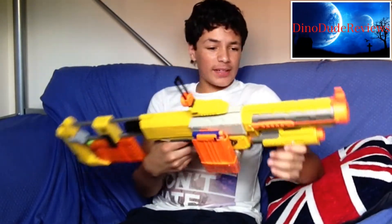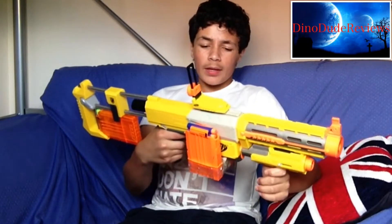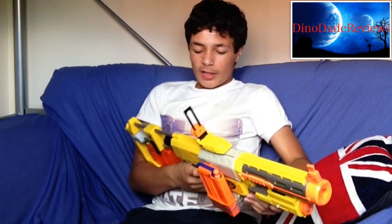It's one of the most customisable Nerf guns there are. It is a very, very nice gun. It has one tactical rail on the main gun body, and two if you include the barrel.